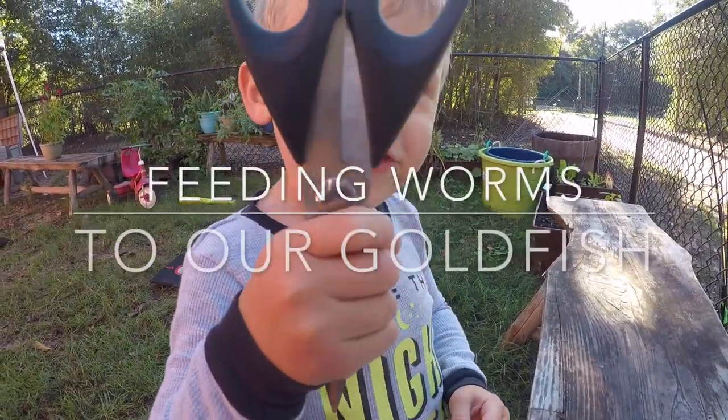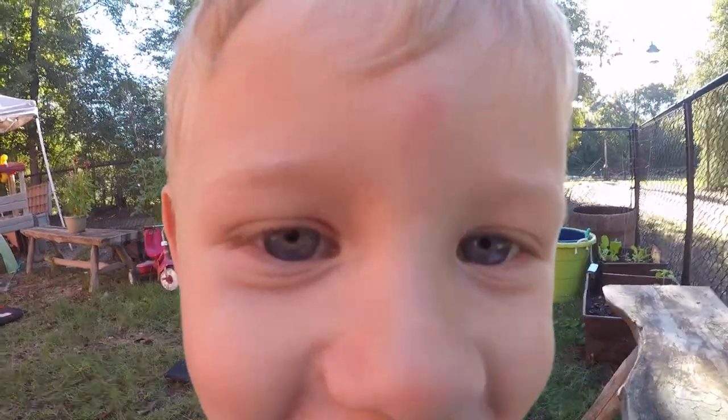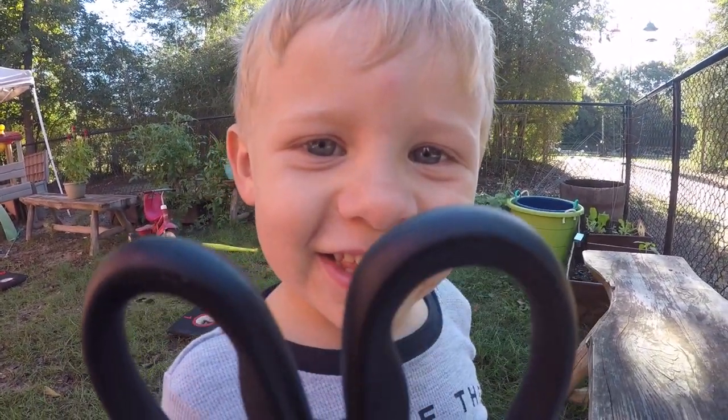I hold my scissors like that. Jasper has a mosquito bite on his forehead, and he's going to show us how to feed our goldfish.